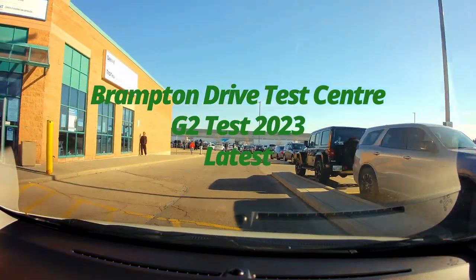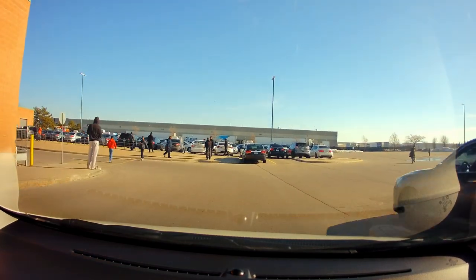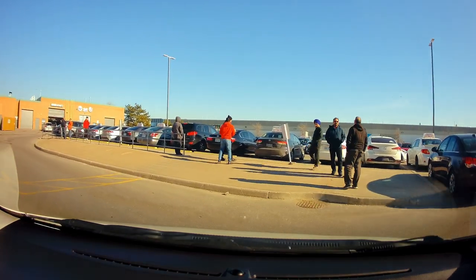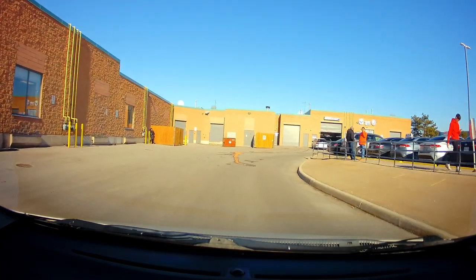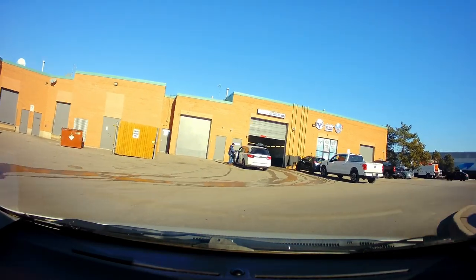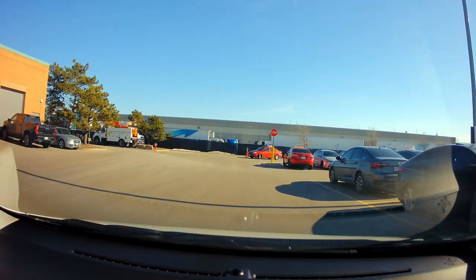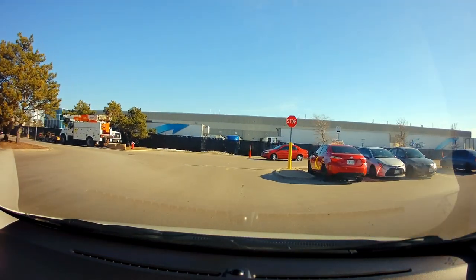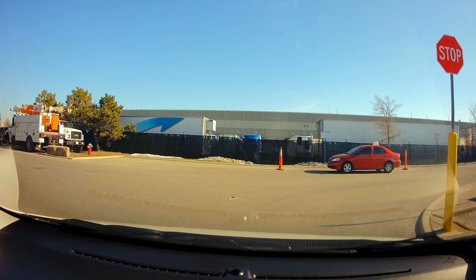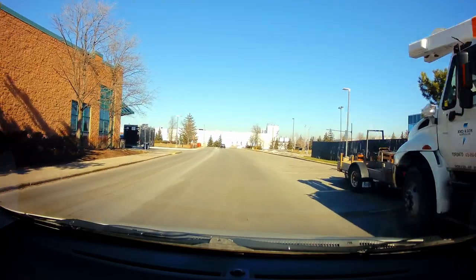Hi guys, today we are at the Brampton Driver Centre and we're going to do the route for G2. The Brampton one is the easiest — it's the shortest that I could see. As you can see here, the cars are lined up for the test. You'll be coming out from here, turning right, going to the stop sign there, doing the three-point turn and parking. But for our purpose we're going to turn left here.